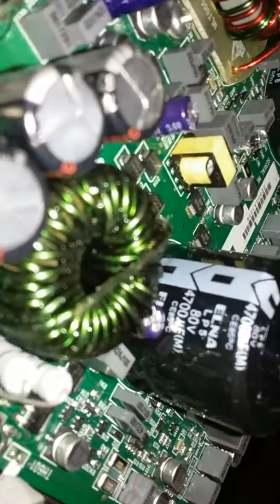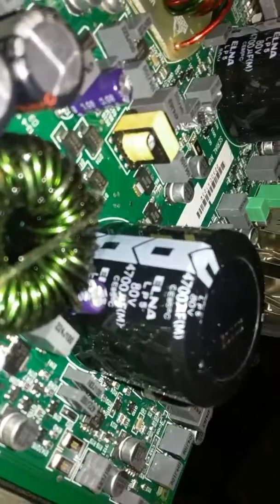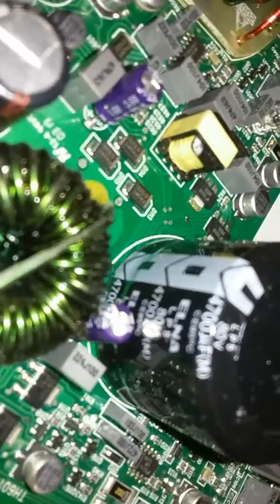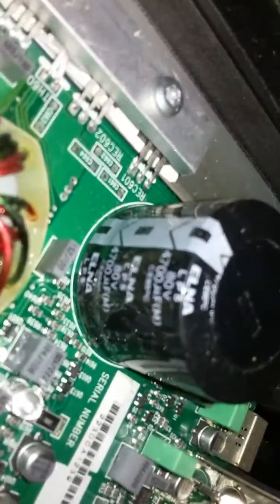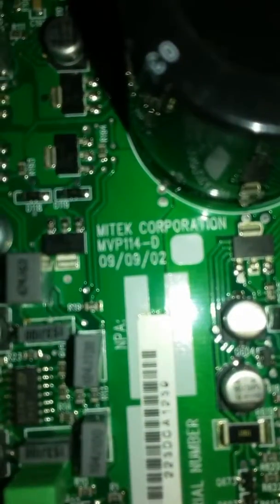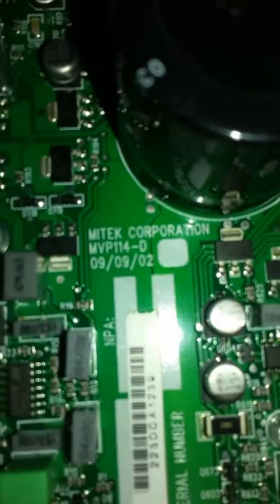Alright, we are running Elna 80 volt — Elna 80 volt 47µF LPS. Elna — I don't know what the Elna is — 33 101. Alright, this is a 2002 9202.